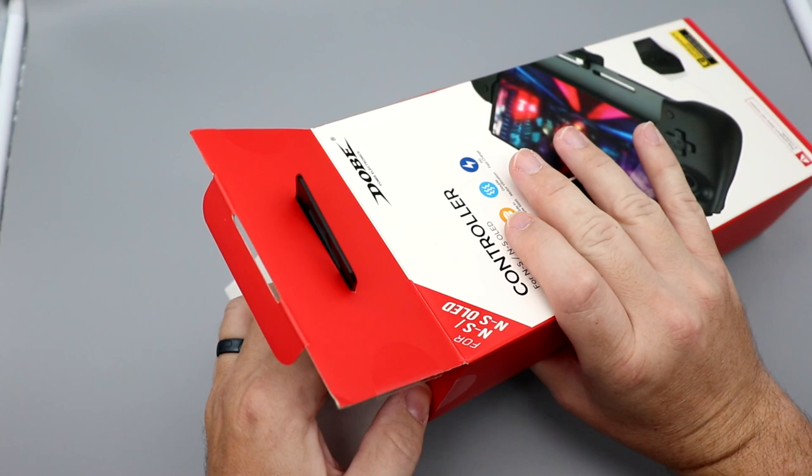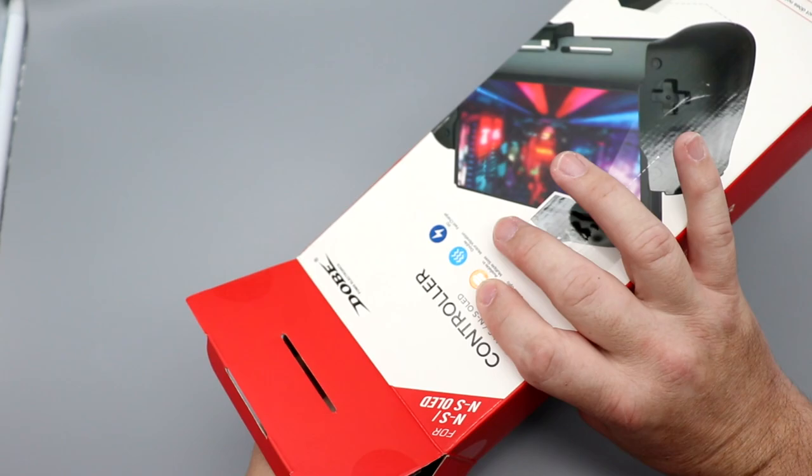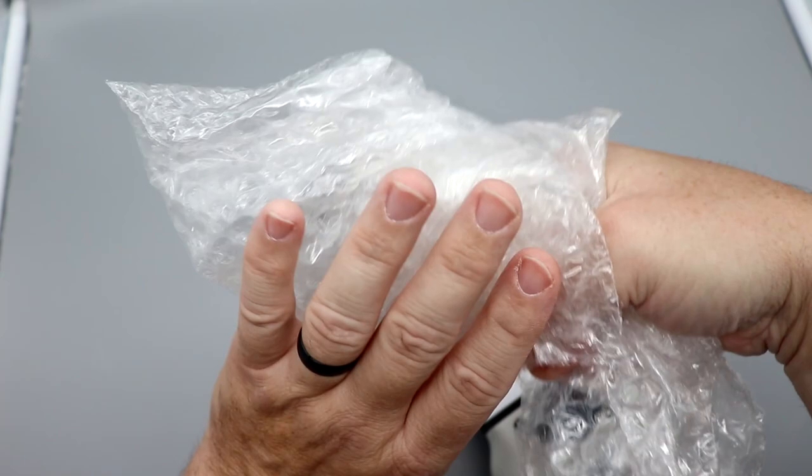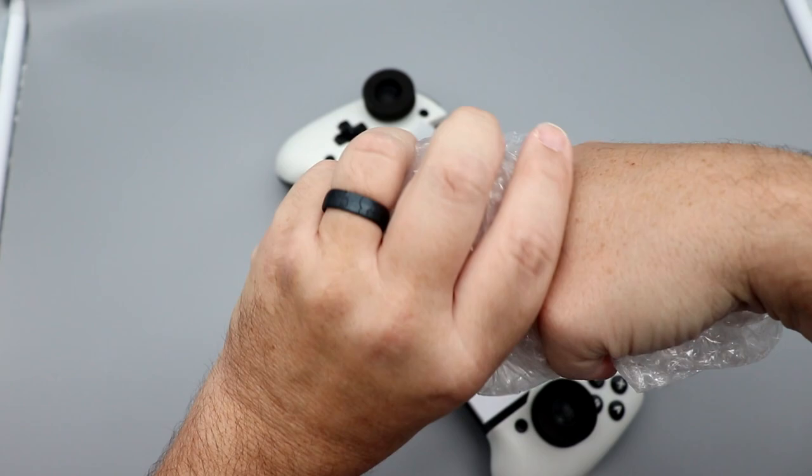Let's go ahead and open this up. They did send us this for purposes of review, but they're not reviewing the content before it goes live, so I do want to thank them for helping us out. It's very nicely packed in the package. This is for J. Love and Lady Lacey over at Do You Nerd and J. Love 81.